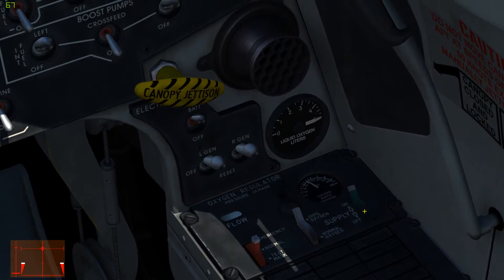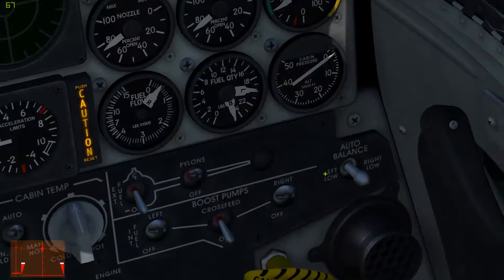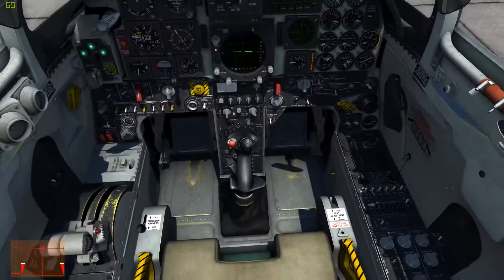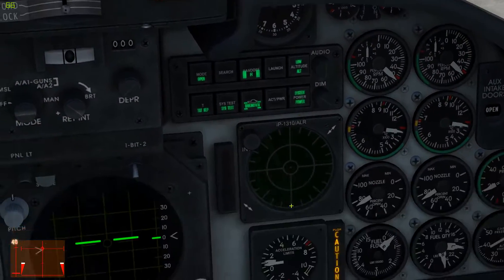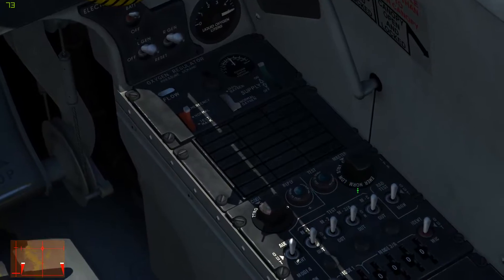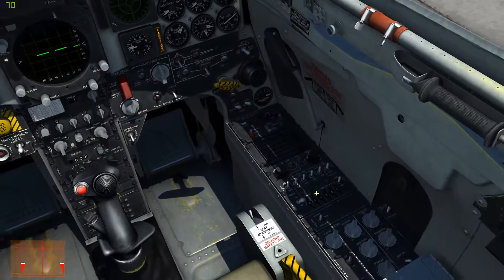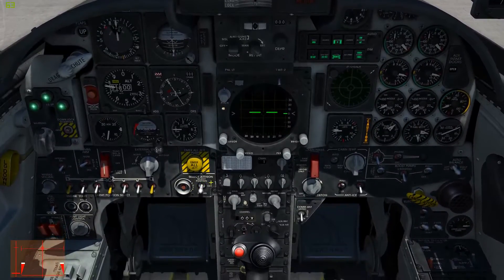Go ahead and turn on the oxygen supply and set it from 100% to normal. Turn on the RWR — it will take a minute to boot up and we'll see a message across the screen. Turn on the IFF to normal. That's so other aircraft can IFF us, not the other way around. This aircraft cannot IFF other aircraft.